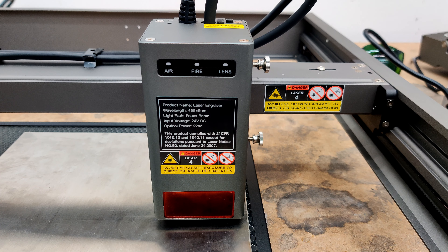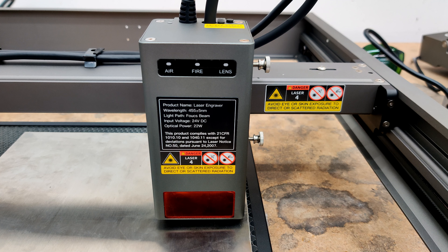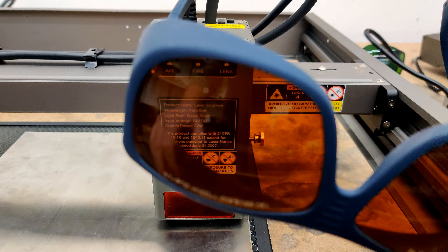This machine does have a lot of warning labels, and it's necessary — this is a class 4 laser and that's no joke, especially at 22 watts. Even if you get hit by a scattered beam off this thing, you could be looking at multiple watts of power going right into your eyes and that will destroy your eyes. Definitely wear protection.